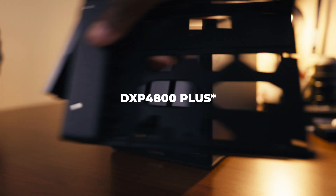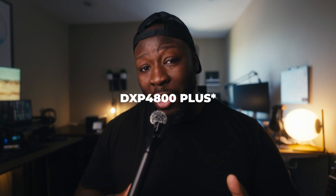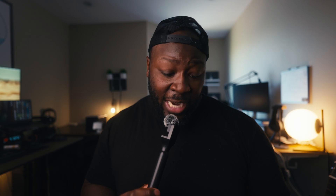We're going to talk about the DXP4800 now. I only have 16TB in this system, but you can store up to 112TB on the DXP4800, which means you can go way bigger than 4TB hard drives. For some perspective — and I got my phone out because math isn't my strongest suit — that's about 7,600 1.5-gigabyte video clips and about 39 million photos. That's actually more videos than I have on this channel by about 35 times. We're just illustrating that it can hold a lot of information, with some redundancy.